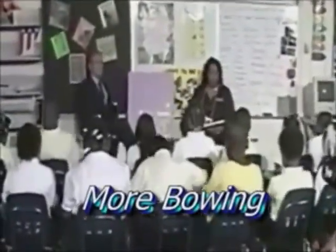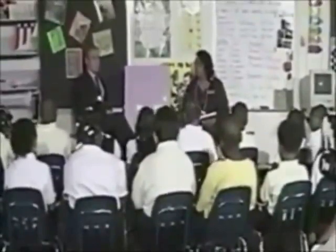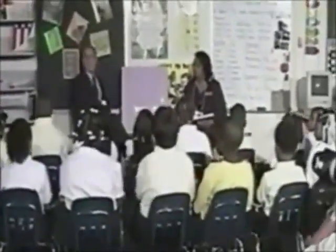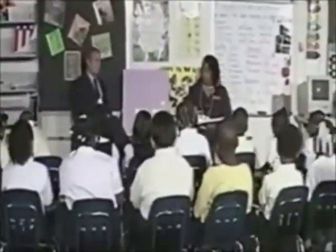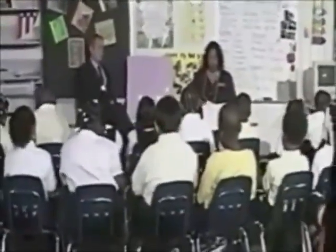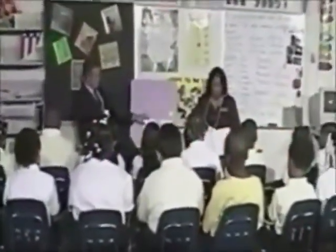Everybody touch the title of your story. Fingers under the title. Get ready to read the title. Go the fast way. We're waiting for one more. Thank you. Fingers under the title of the story. Get ready. The pet goat. Yes, the pet goat. Fingers under the first word of the story. Get ready to read the story the fast way. Get ready.